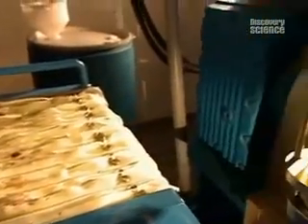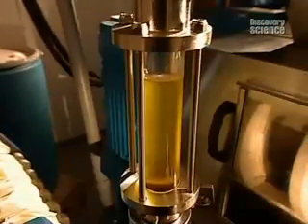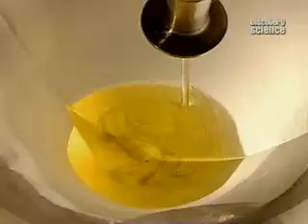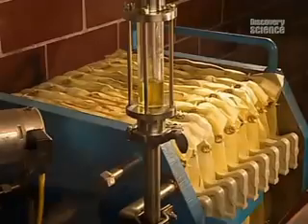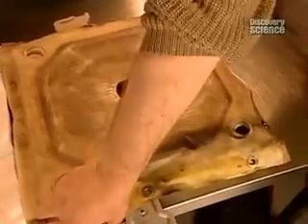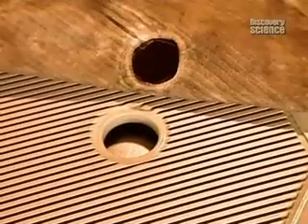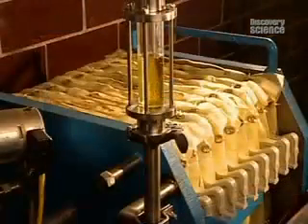Once the oil is extracted, it's pumped through a filtration system. These cloth filters allow the oil to pass through, with the remaining seed residue being caught. The oil runs through the filters repeatedly until it becomes clear.